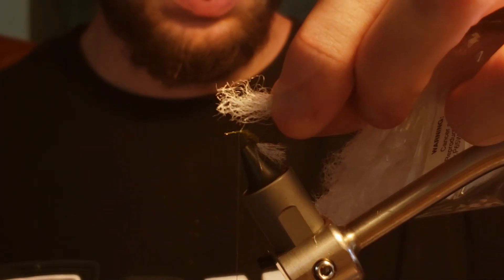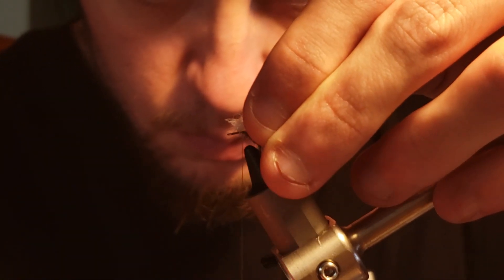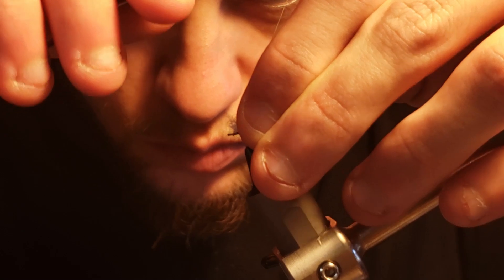Now I will grab my synthetic post material and snip off a portion to be about the size of the hook shank. Then I will take a pinch wrap to secure the synthetic post material to the shank before taking additional tight wraps to cover up the cut ends of the post material.